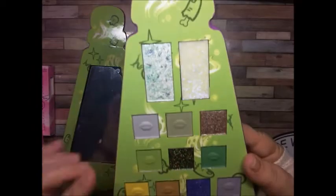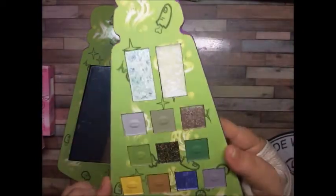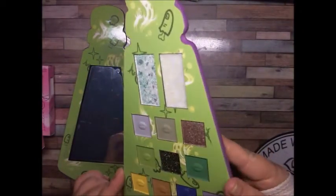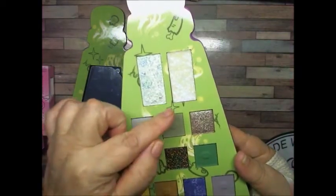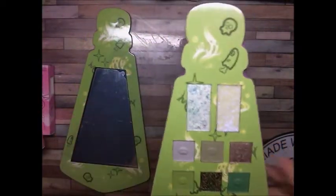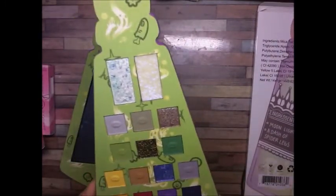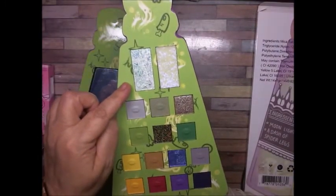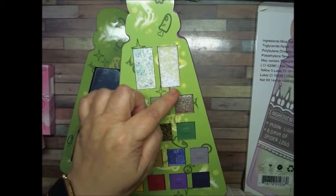Look at these shimmers — if I can get it the right way, right there. This is a white, and I'm going to see if maybe they're the names. I think this is Moonlight. And that's just spider eggs.